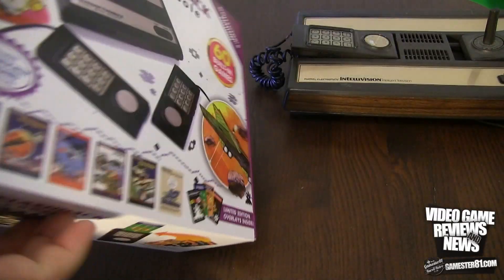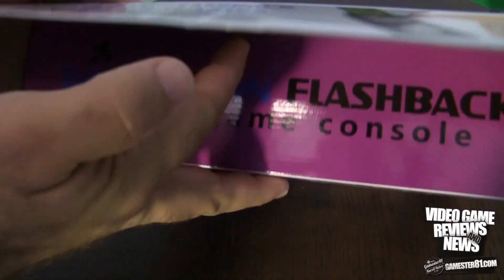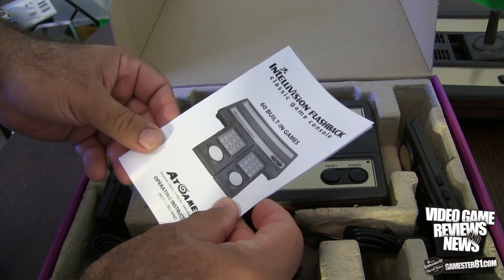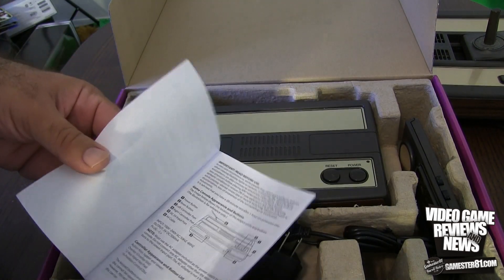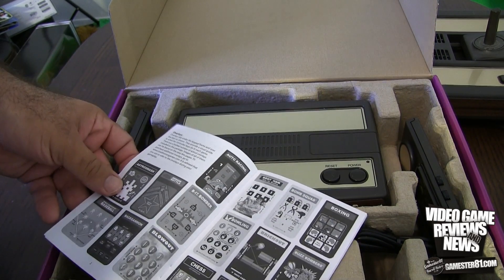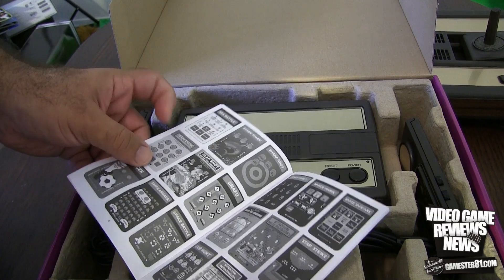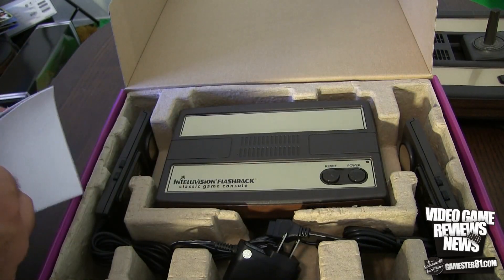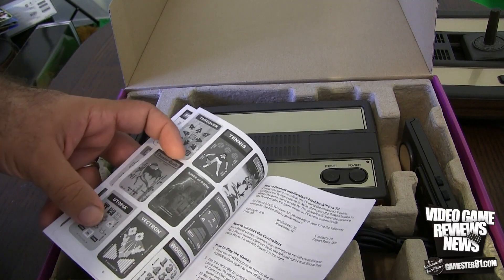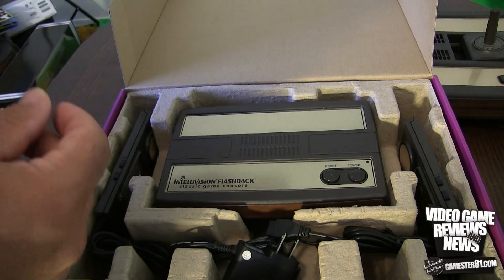Let's open this up. Pretty lightweight box. So there's an instruction manual — pretty easy setup, you just plug it in and turn it on. It works through AV cables; it doesn't have an RF switch, which is nice. There are quite a few different overlays, and it shows you every overlay for every game included in the set, so you know what to push and how to play.